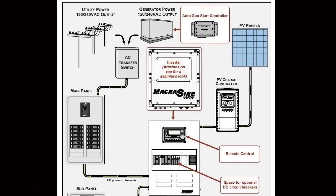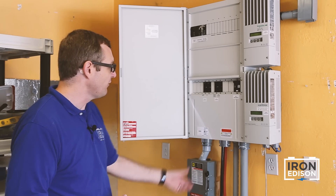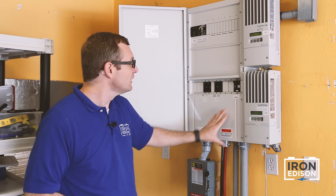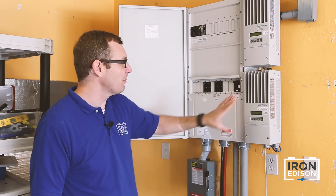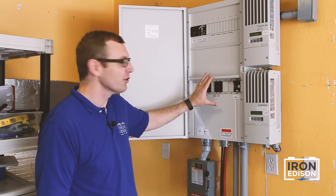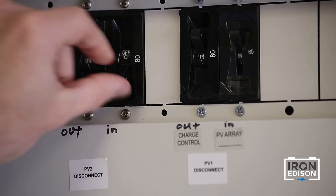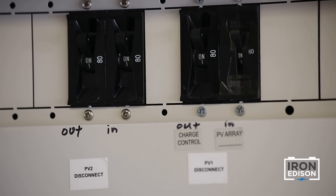The next stop is inside with the charge controller. As the positive from the solar array feeds into the power panel, it passes through an input circuit breaker that protects the input of each charge controller. Once the charge controller does its work of taking the high voltage input and stepping it down to a lower battery voltage, that power will go through another circuit breaker called the charge controller output circuit breaker. You can see here that we're able to individually isolate the inputs and the outputs for each of the two charge controllers, and the breakers mimic the configuration that you saw out at the combiner box.